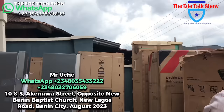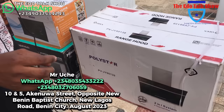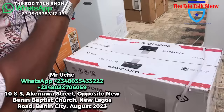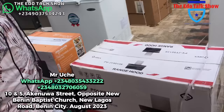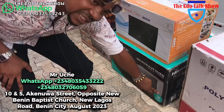Let me show you this — it's a kitchen smoke extractor, an automatic smoke extractor. When you put it in your kitchen, you just wave and it will open up. Wave again and it will go back in. You don't have to touch anything. Once you finish cooking, wave it like goodbye and it will stop working. I have this for 160,000 naira.